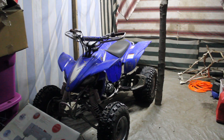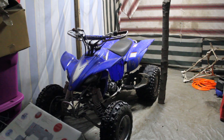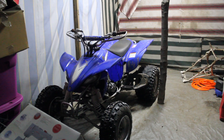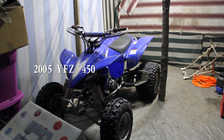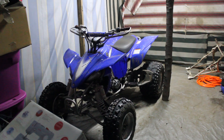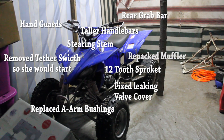Hey everybody, J-Rad here. There's a new addition to the family — it's a 2005 YFZ 450. She was in pretty rough shape when I got her, did a couple things, and she's good to go now.